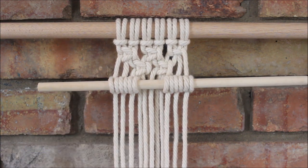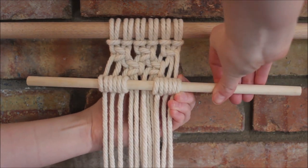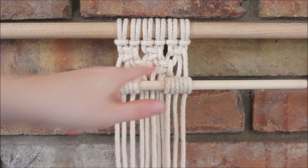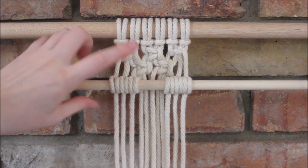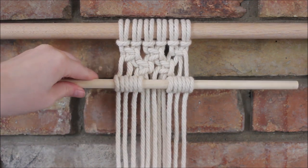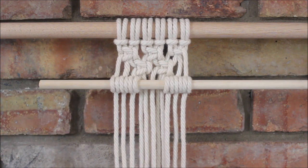And there you go — this is how you can add a stick or a rod to the middle part of a wall hanging. It's a great way to add fun texture and designs to take your wall hangings and plant hangers to a whole other level. This is also a really popular method for making a macrame owl, because you can make it look like the owl's feet are attached to a stick. I hope you found this video helpful and inspiring — thank you so much for watching.